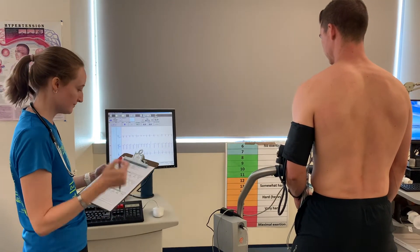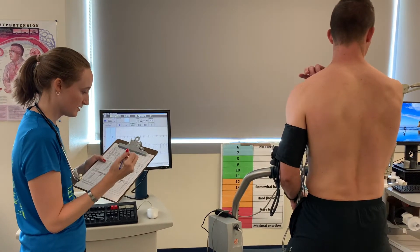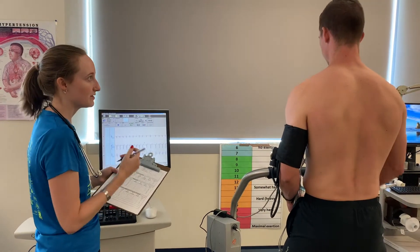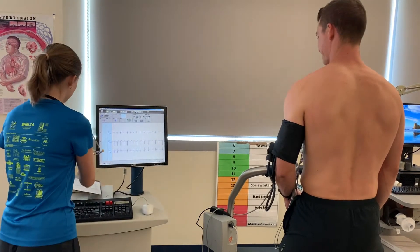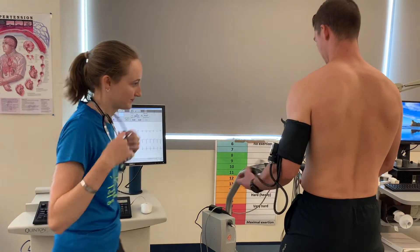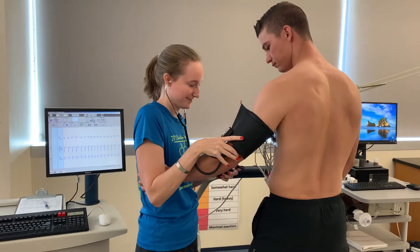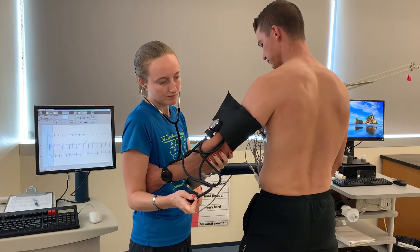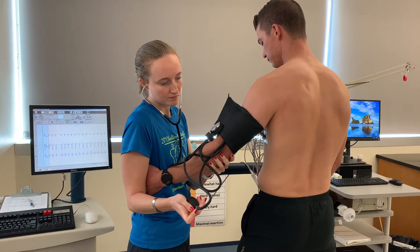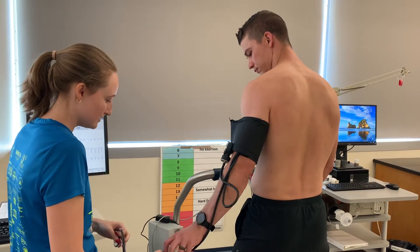We have his heart rate right here — I'll go ahead and write that down. It is 68. And what is your RPE at the moment? Six. Perfect. Let's go ahead and write down that blood pressure. Got 138 over 82.